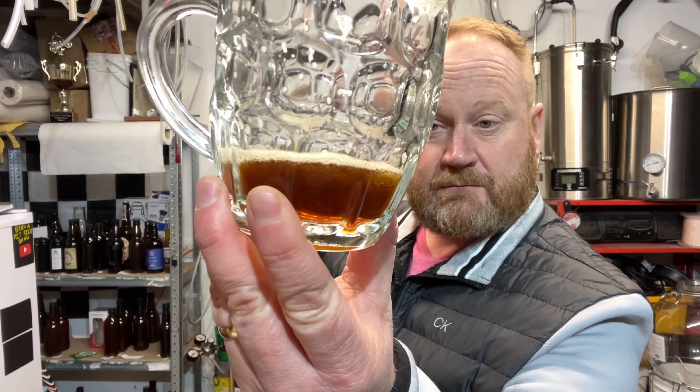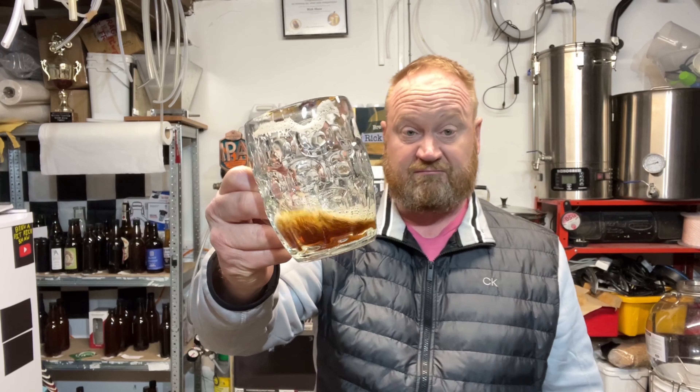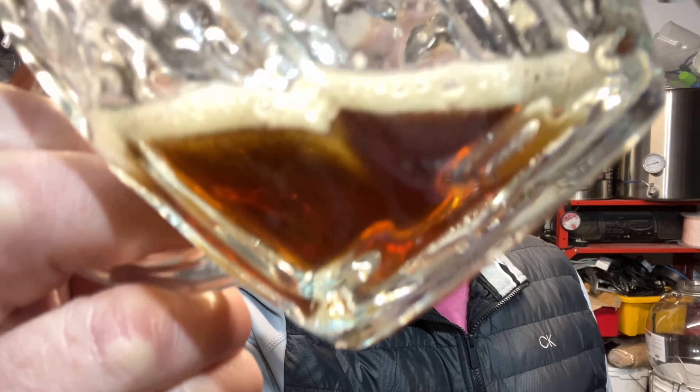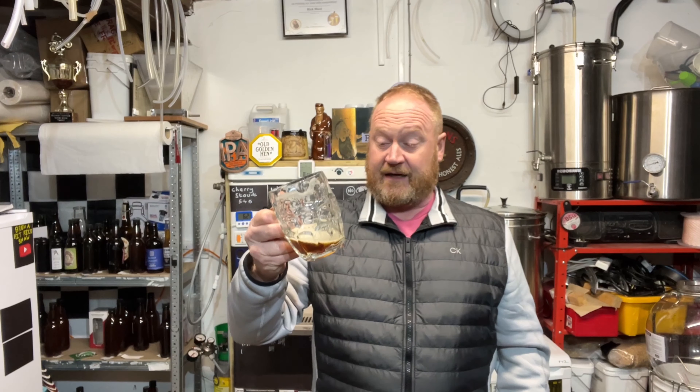Winner winner bitter chicken dinner - that is perfecto, lovely job. I think I will write that down as nearly there - a little bit more bitter. I'm probably going to use a different hop to bitter it up. I might put it into one of the calculators and just work it out a bit better next time. I'm liking this one a lot. It wasn't pressure fermented - like I said, two brews on at the same time, so this one got the bucket. It's a lovely colour.